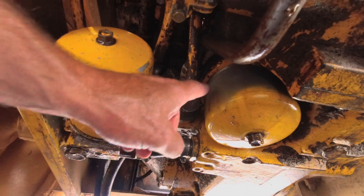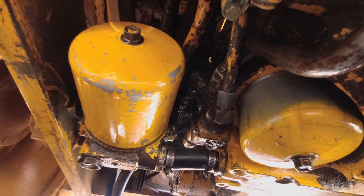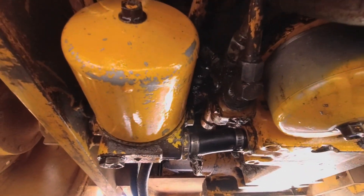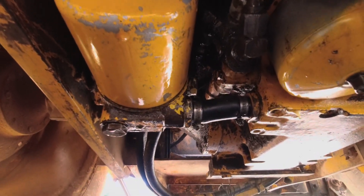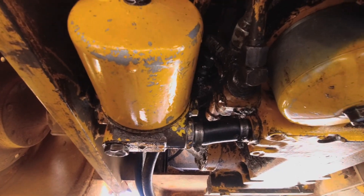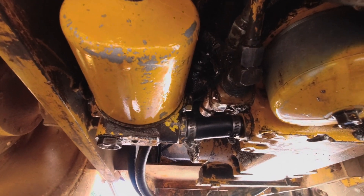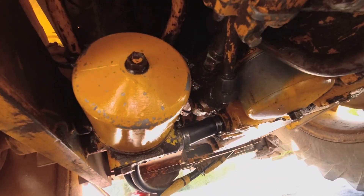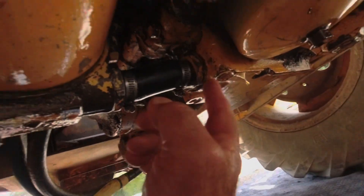Originally I got under there and I thought it had spat a seal around the filter housing, because that's where it looked like it was coming from — you can actually see a drip still there. So I ordered a full service kit with both filters, new seals, and an air filter for the engine, thinking that would cure it. But after doing that and putting 10 litres of hydraulic oil back in, I noticed the leak was still there.